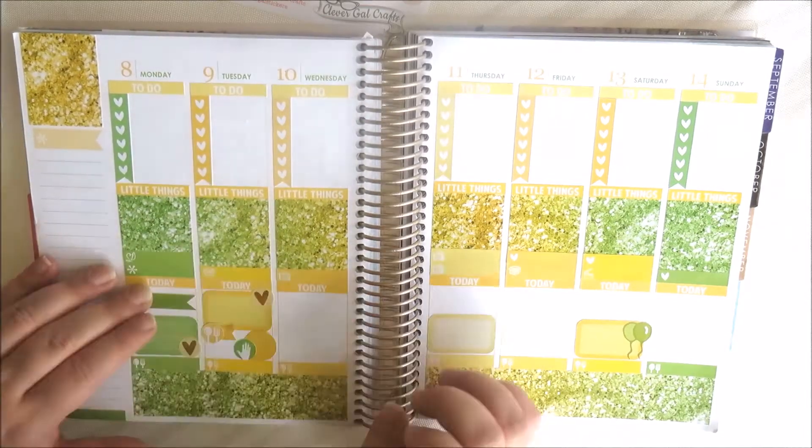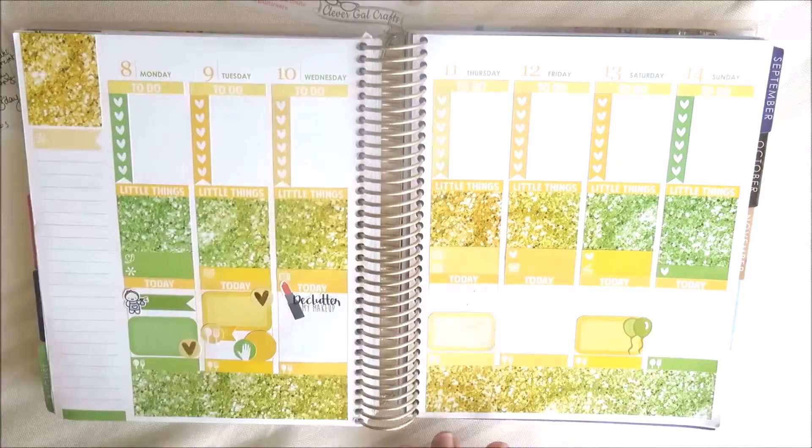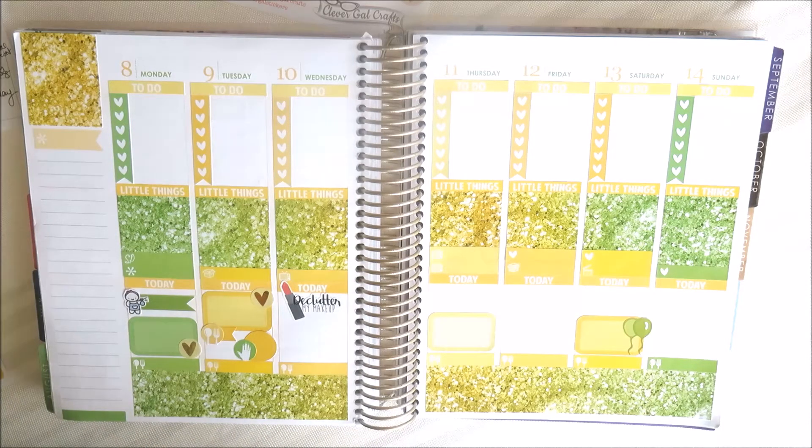On Monday, I used a label sticker and a munchkin from Once More With Love because it's a cleaning day. The half box is for my university classes, and I've also used a gold foiled heart from Clever Girl Crafts for my uni classes as well.